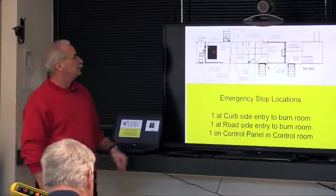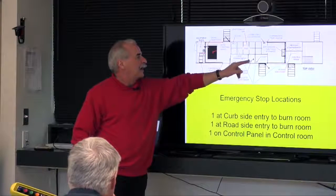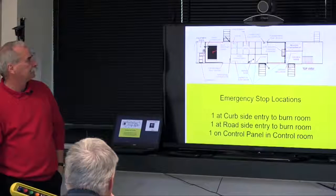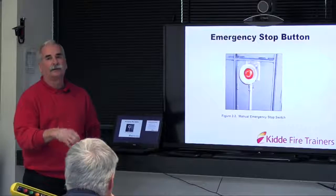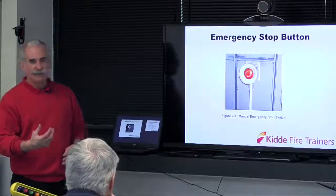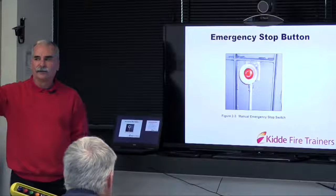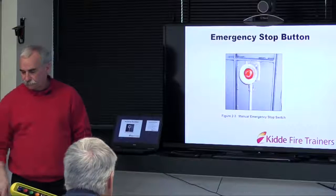E-stop locations: one by the rear emergency door, one by the six-dog door on the curbside, one in the control room, and one on the pendant. They're just inside the burn room. Hit it, push it in — that breaks the e-stop chain and shuts things down. To reset, pull it out straight. There will be a 30-second run-on of the exhaust fan, then go back to the control room and return to the fire training screen on the touch screen.